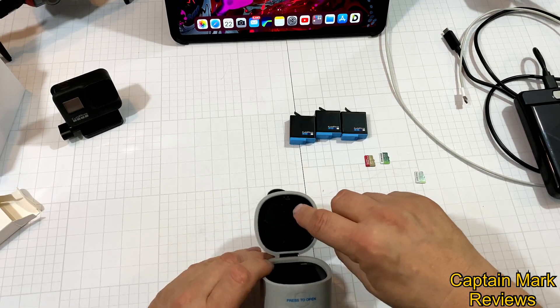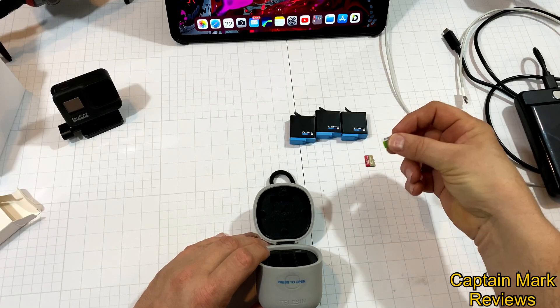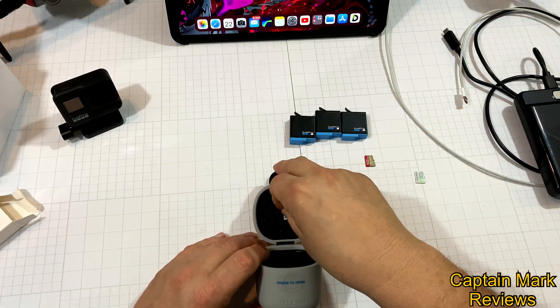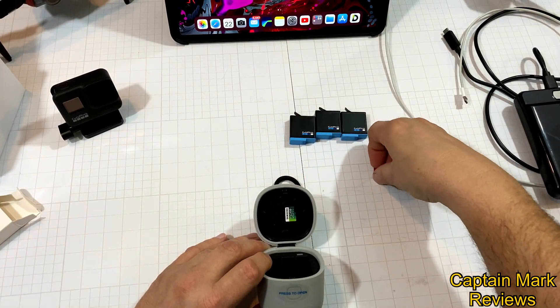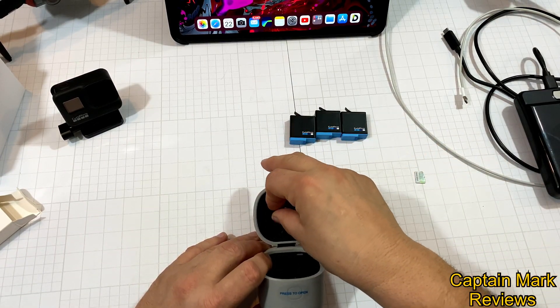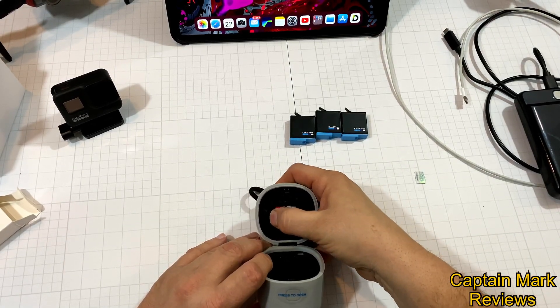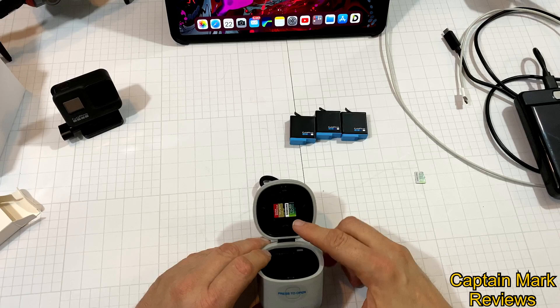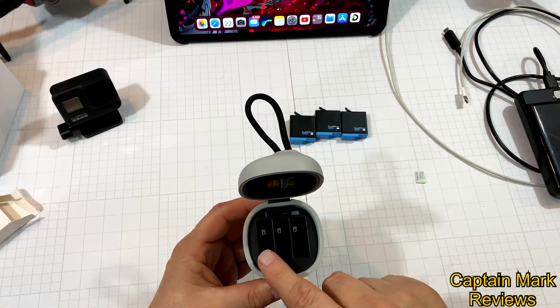Starting at the top, it has some storage slots for SD cards. Let's try — I have some sitting here. Let's see how it works for putting them in. It holds them nicely — that was pretty good. Yeah, it holds them right into place. This one's a little tough to get in, but it holds them right into place.